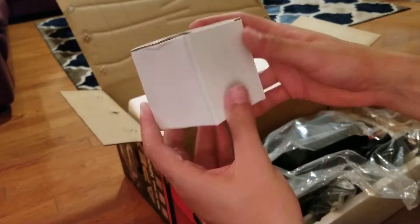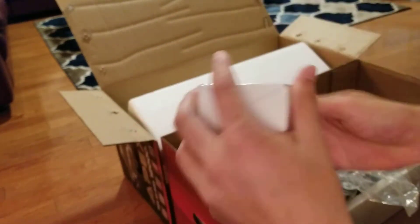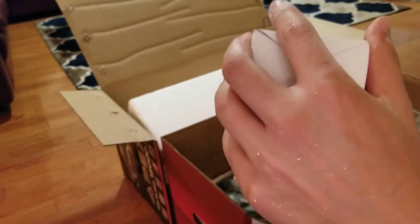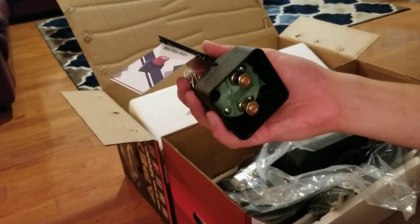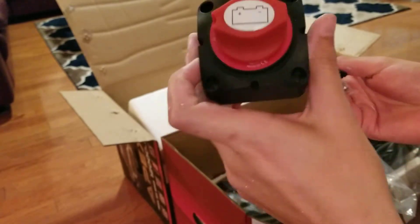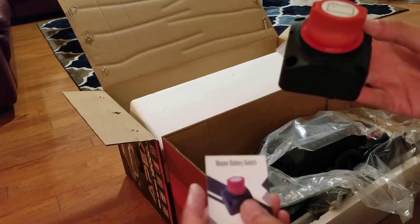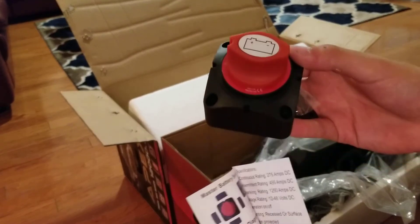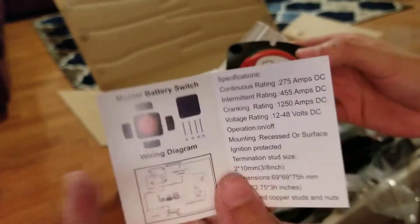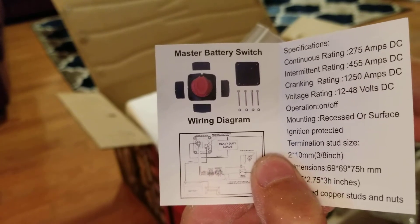In this little white box, there's a kill switch. This was something smart that Harbor Freight included — if you didn't want constant power running to your winch, you can have this kill switch installed. I won't be using it since my winch will be hooked up when in use and unhooked when not. There's a diagram labeling it as a master battery switch with a wiring diagram.